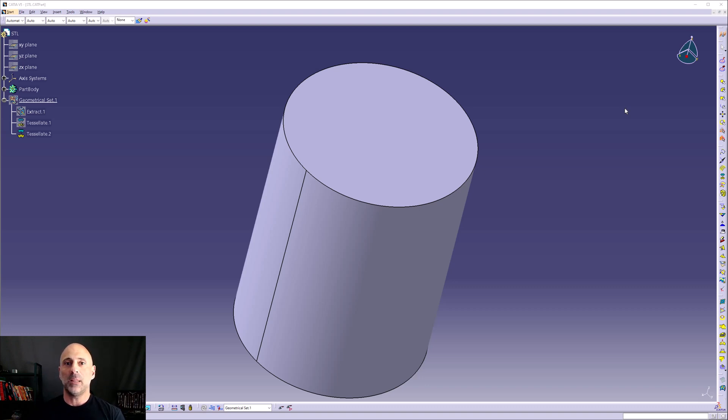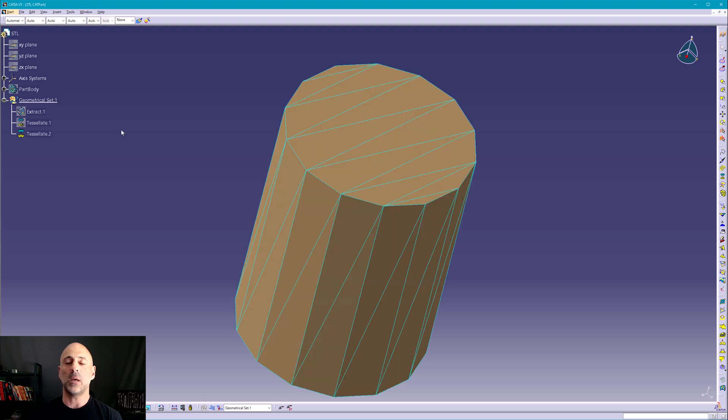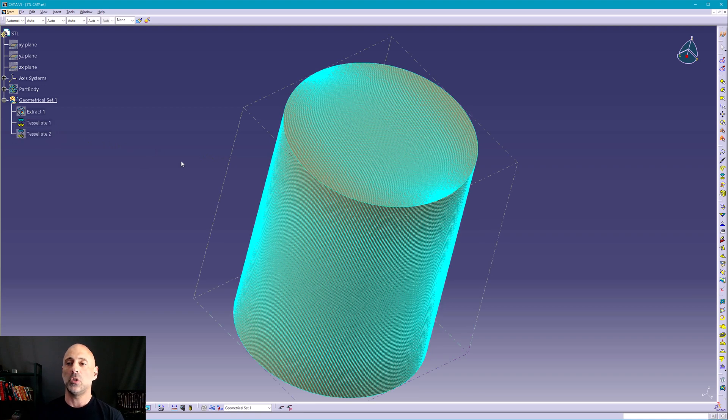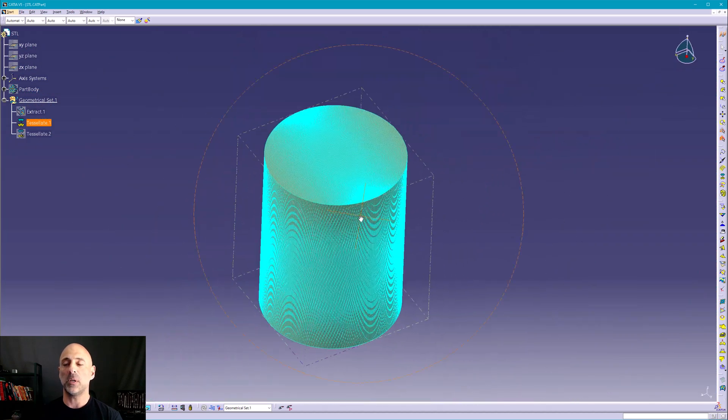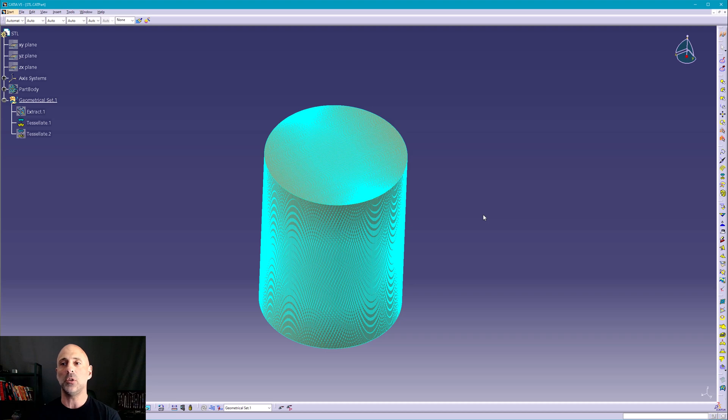And basically that's how things still work. What an STL basically is — I have CATIA V5 up on screen. I've designed a cylinder and tessellated it. This tessellation has a one millimeter tolerance to the cylinder, which is why it looks very choppy. I also have a tessellation to a micron — 0.001 — and as you can see, it looks a little better, but it's still choppy.